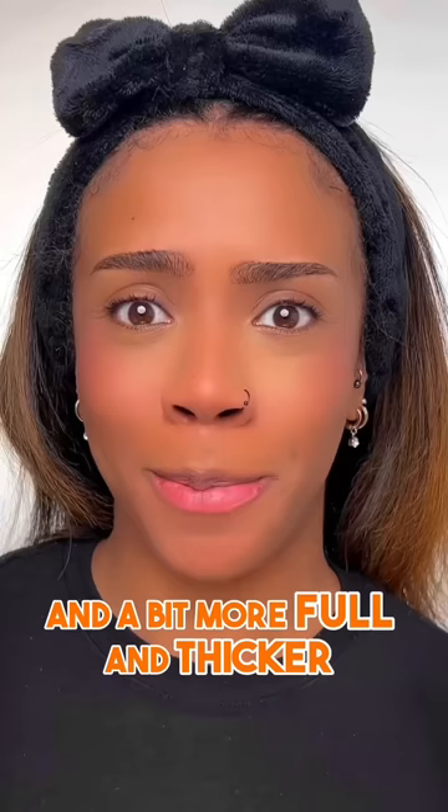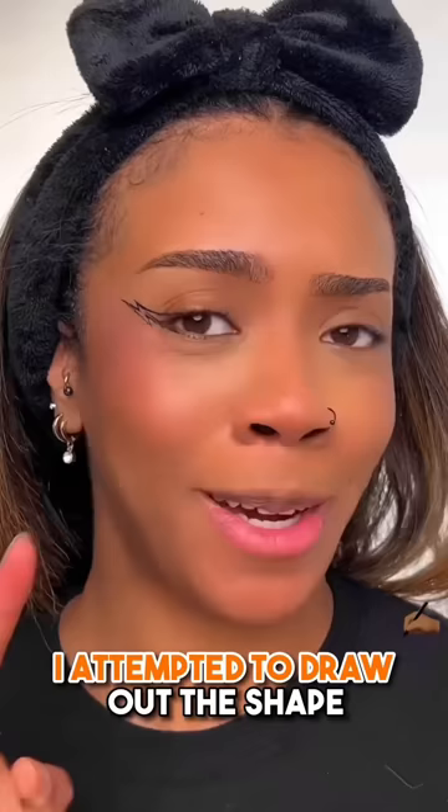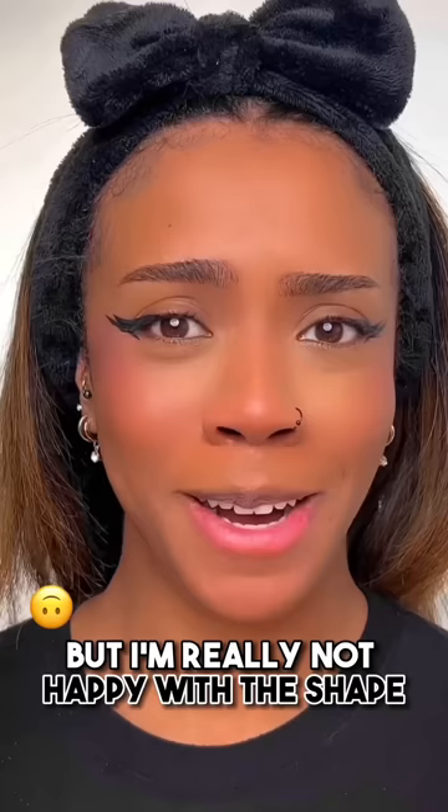Eyeliner next. Lightning bolts — that's actually not bad, could be worse. I attempted to draw out the shape; I know it's probably not the same but we're just going to go with it. So I've got my shape and I'm just going to start filling it in. I'm really not happy with the shape, I'm so tempted to wipe it off, but let's move on.